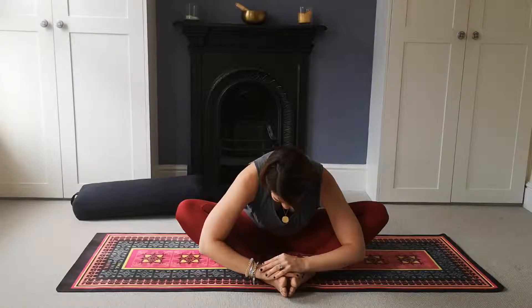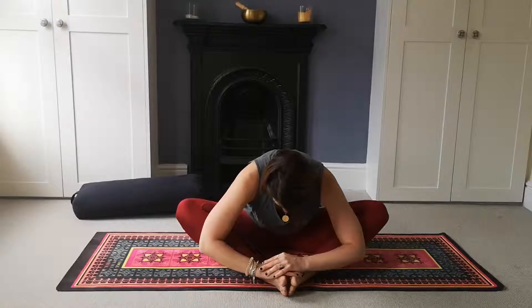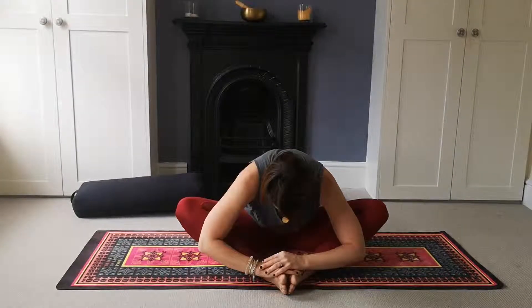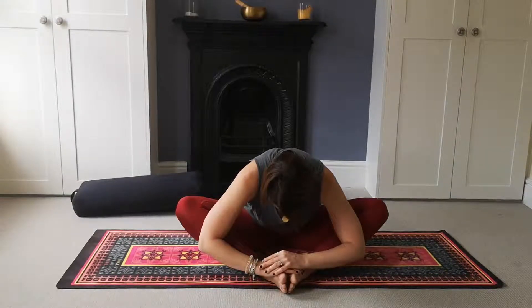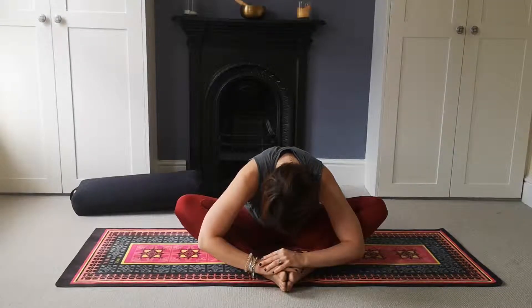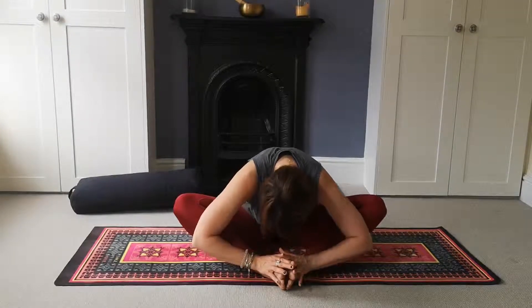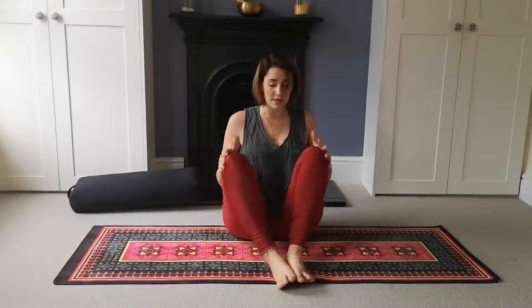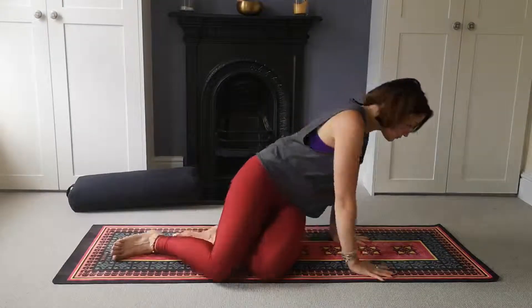Use your awareness of breath and sensation here to allow the body to soften. Take a couple more breaths in this shape together. Then on one more nice long inhale, exhale to slowly release back up to center. Gently draw the knees in towards each other and come all the way up onto all fours.